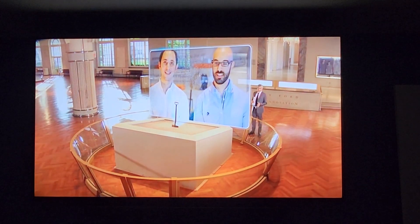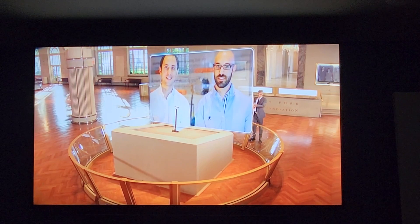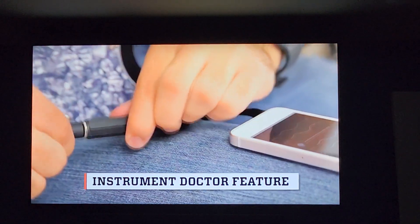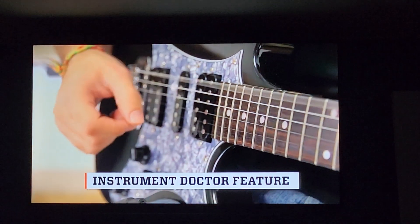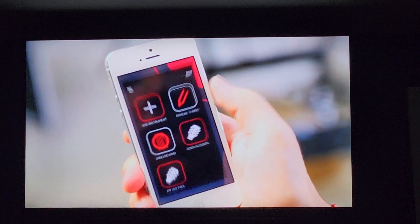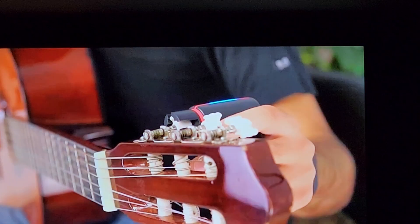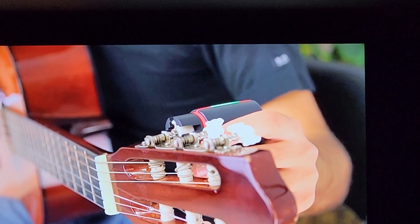There's another component to this app that musicians are going to love. It's the Instrument Doctor feature. What it does — the more you use the product, the more the device learns about your instrument and can advise you whether it's time to restring, to change your strings. We do that by tracking the elasticity of the string and how many times you're using it and how long it's been since you last restrung.